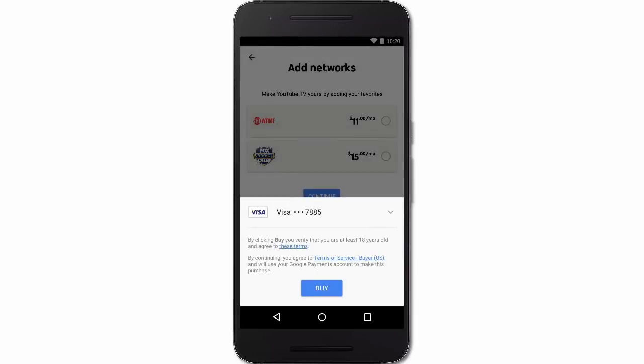Now sign in with your Google account, or create an account if you don't already have one. Confirm the credit card you'd like to use to pay for your membership. You won't be charged until after your free trial expires, and you can cancel at any time. Now you can return to the YouTube TV app to sign in and start watching.